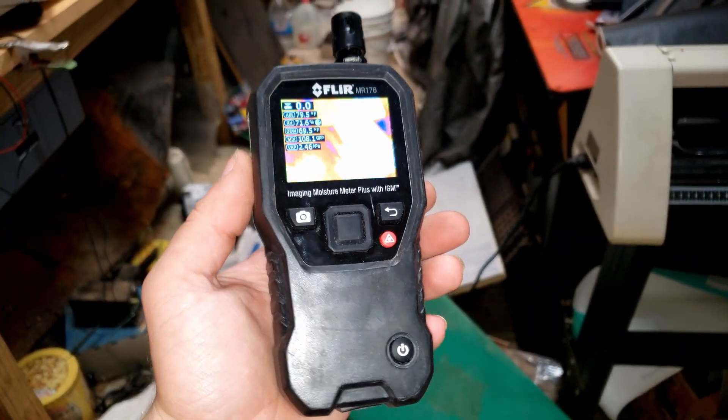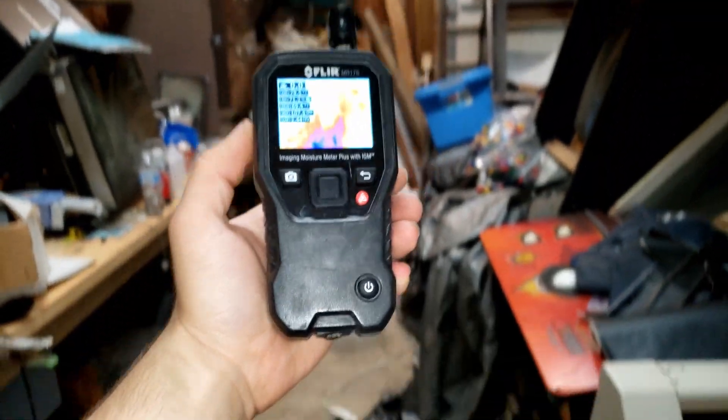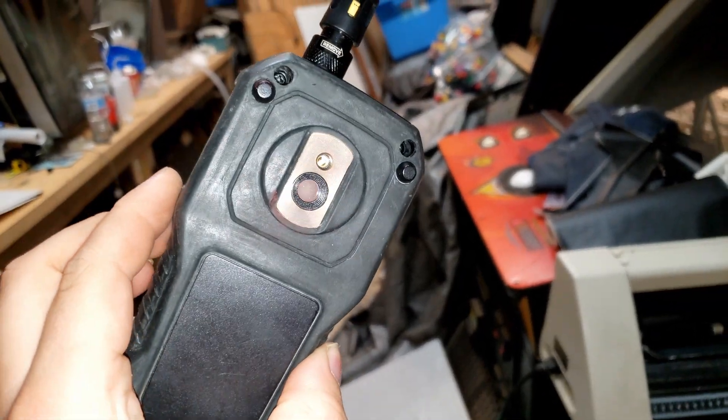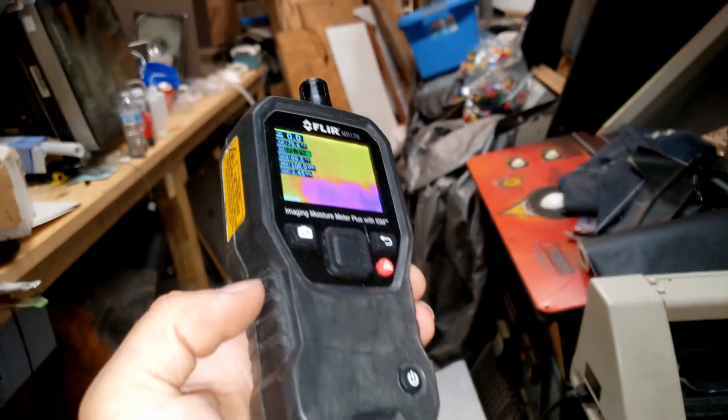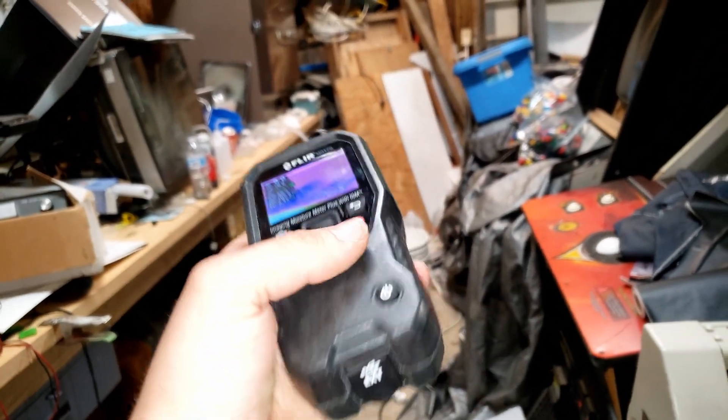And there we have it — we have a fully functional FLIR moisture detector. That is absolutely awesome. I ended up taking a plastic spudger to the rubber, and it got rid of that weird white haze it had.